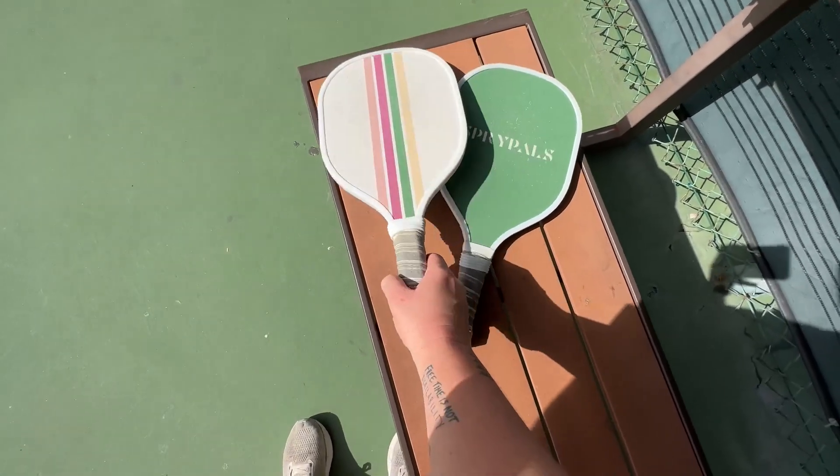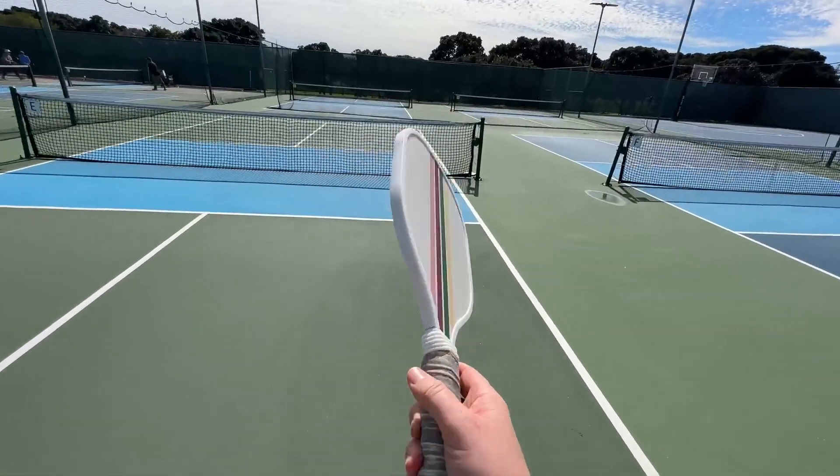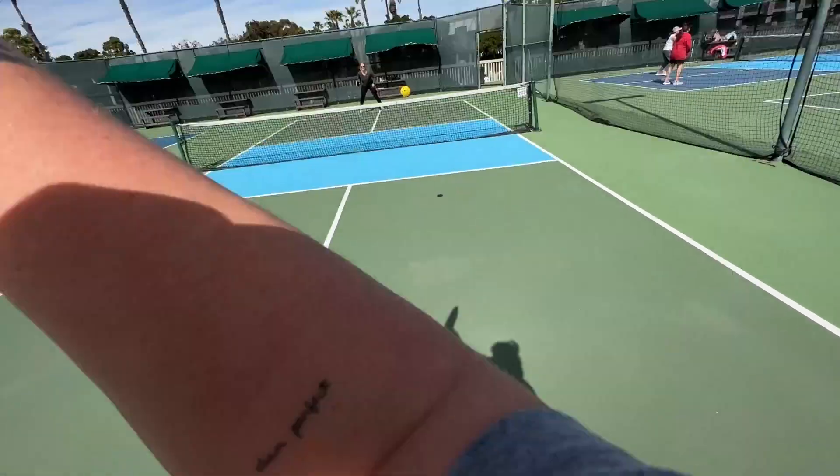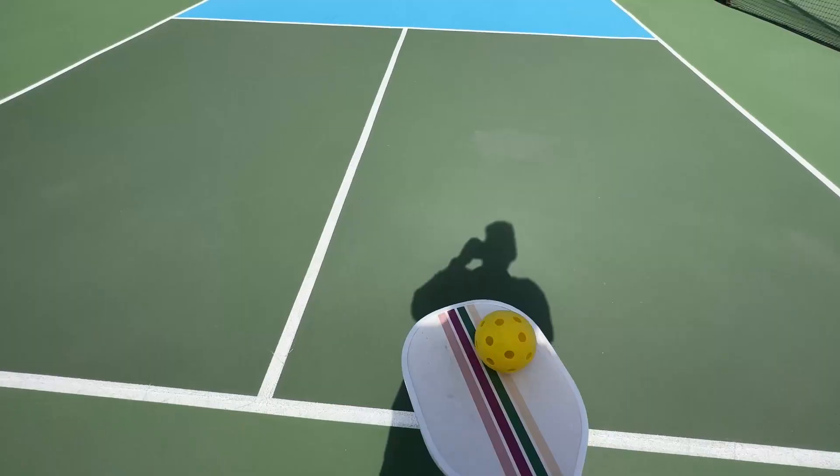I want to give you a quick review of these pickleball paddles. I have tried probably 10 different paddles that are kind of in the same price range, and I think these are actually one of my favorites.